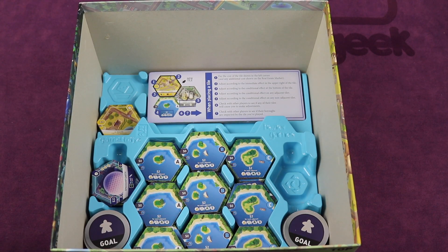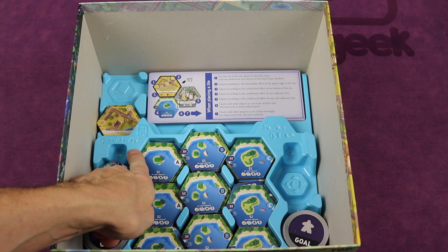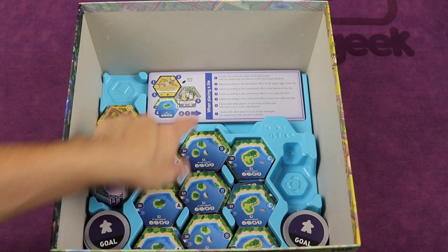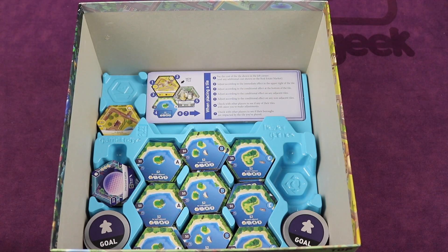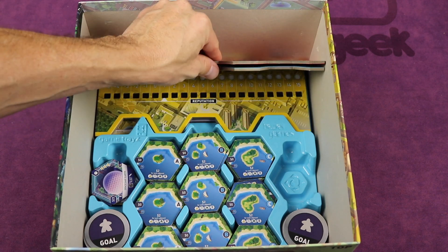Now this box is huge and comes with a ton of stuff, so I wanted to show you how it all layers together because there are really cool game trays made for all of this. The very bottom of the box has the player aids and some spaces to put the promo tiles, and then it holds all five of the different player boards.